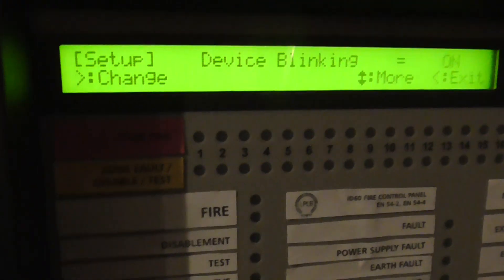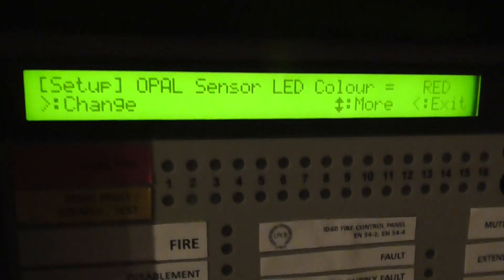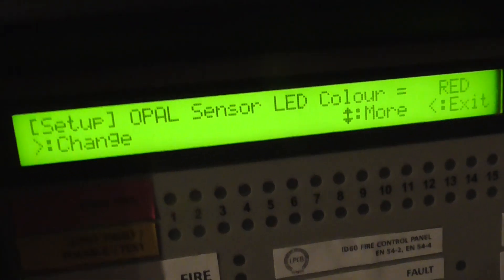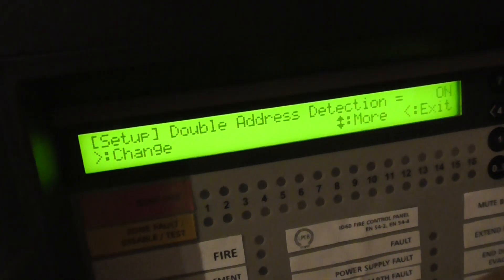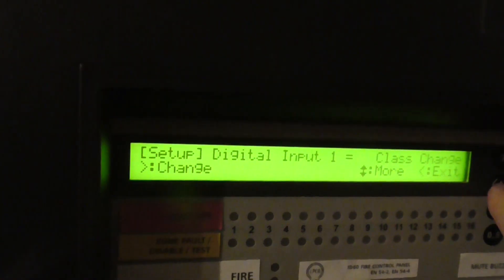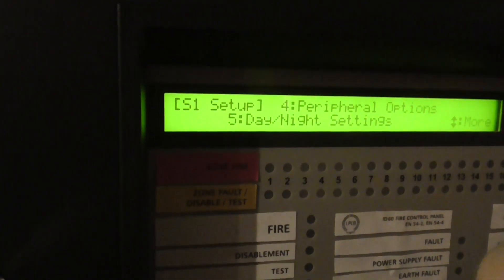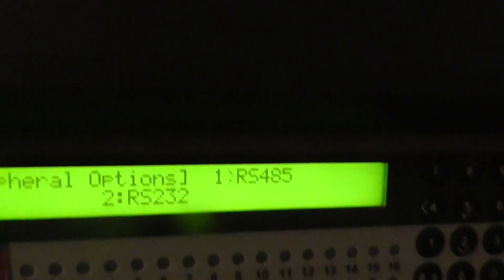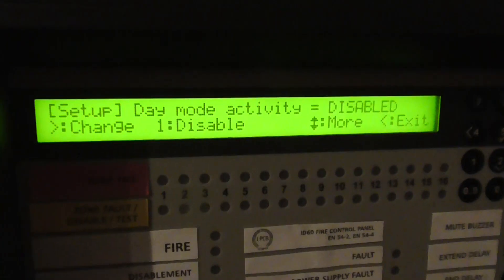You can have devices polling or not polling. You can change the sensor colour — I think that's for the newer sensors on Opal — and double address detection. Then we can set up peripheral options, which is your RS485 and RS232. And then we can set up our day and night settings.